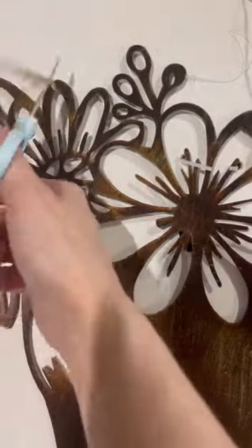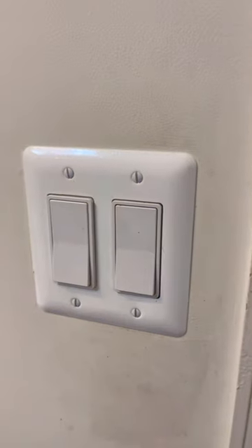Went to HomeGoods, bought this metal decor, cut it out, and had a frame. Go into a well-lit, well-ventilated area.